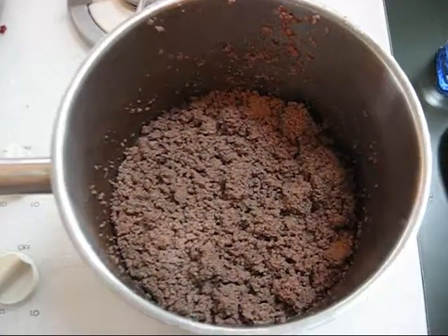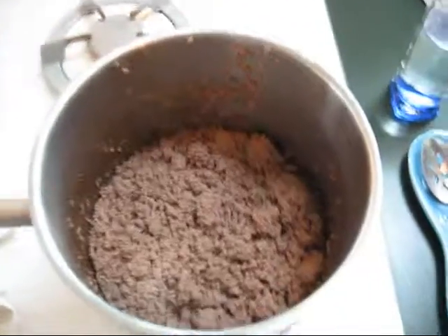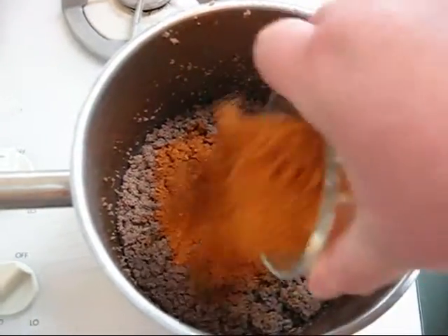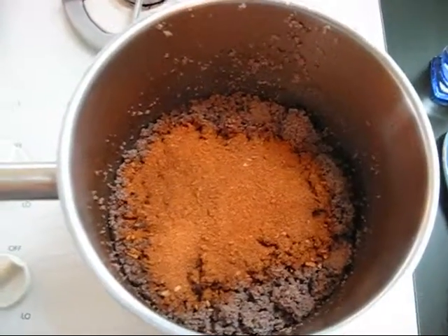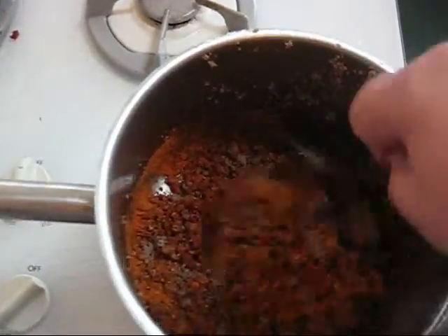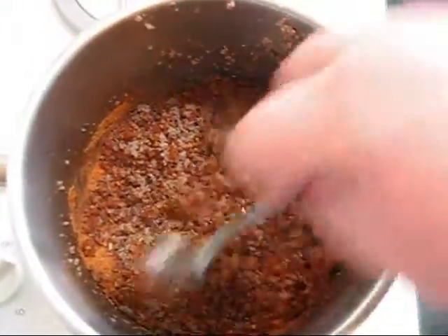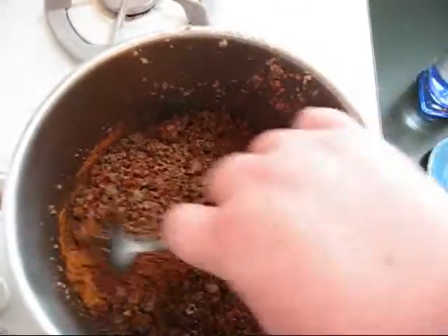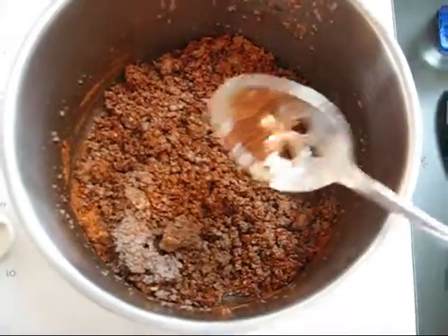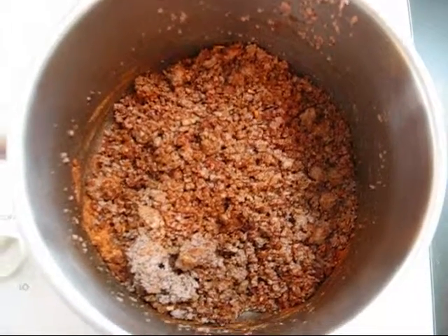Here we have the ground beef — it's done. Now I'm going to put in my seasoning. I like to mix it in dry first. It brings out the flavor, I think.